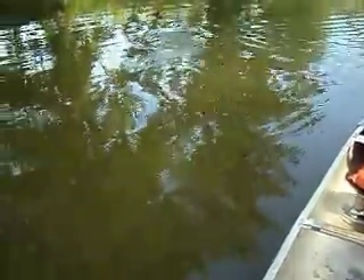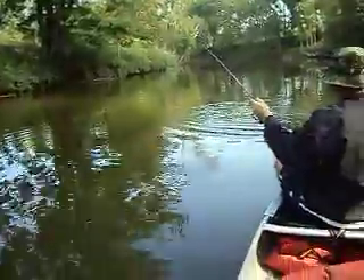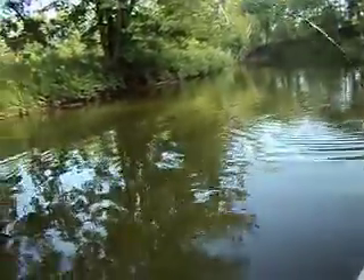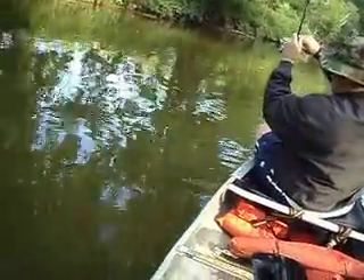I didn't give up on you — that's a beauty, that's what we came here for. That's a nice fish. Oh look at that under the boat, he's like 'I'm on camera, don't take my picture, I'm hideous!' I knew they were in here. Meat shark!